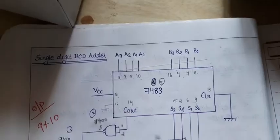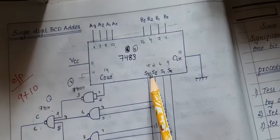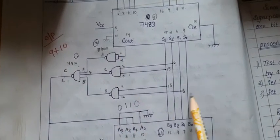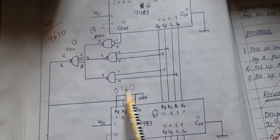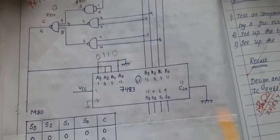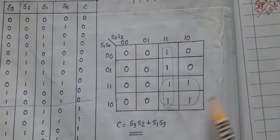The two inputs are first given to IC7483, which is an adder, so they will be added. The result comes out. Now we check if the number is greater than 9 — if so, C must be 1. If C is 1, then 0110 will be added to the output. We implement the correction logic using a NAND gate, simplified using a KMAP, giving the expression S3·S2 + S1·S3. The carry out is also taken because if the number is greater than 15, the carry also becomes 1.